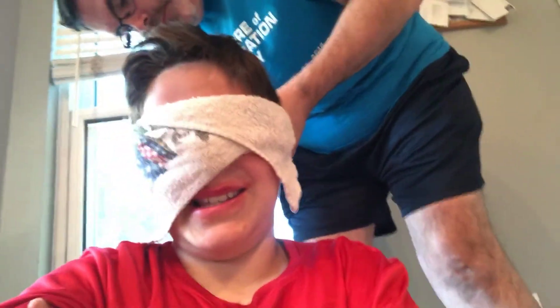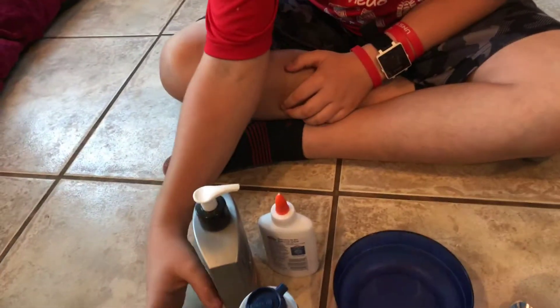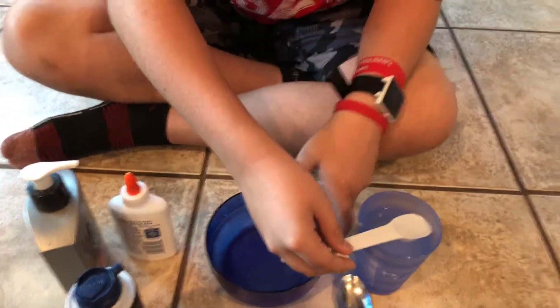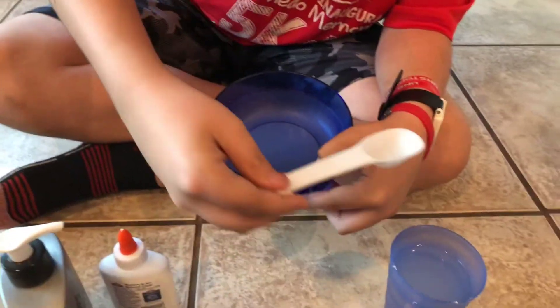My arm's getting tired for some reason, probably because I can't see. Now take the phone, press the camera thing, and hold it the right way. Oh no, wait — I'm making it backwards. I need the stones back to me. I need the bowl first.